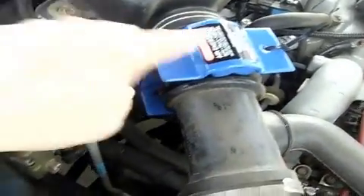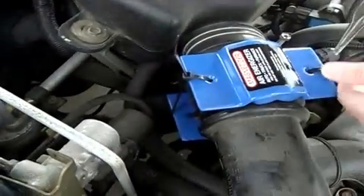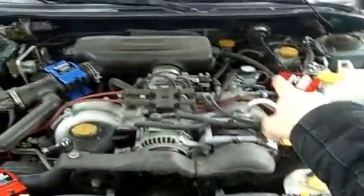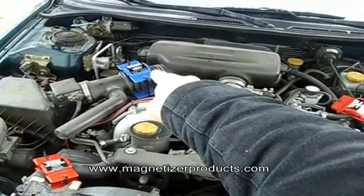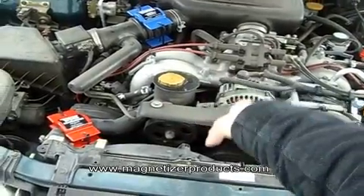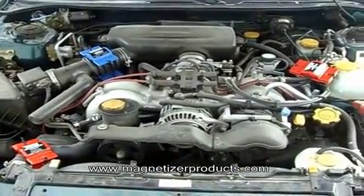All we gotta do is snip off the excess and we're done. So again, we have the fuel over here, we have the air treatment with the double opposing magnets of the opposite polarity on the air, and then we have treating the cooling system. There's scale build-up inside the engine that reduces heat transfer from the engine to the coolant, so once that's descaled your radiator and cooling system are going to work a lot better. That whole thing took just a few minutes.